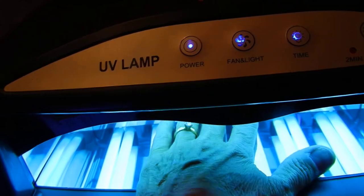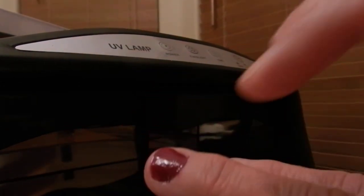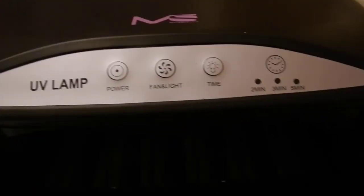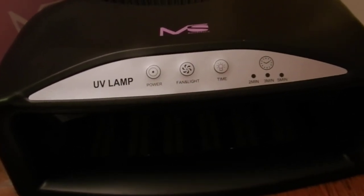And I can see it's almost dry — the shine, the dark shine, and we're done. So let's give it the test. It's dry. Perfectly dry. That's the Melody Suzy UV nail lamp. Thank you for watching. Have a nice night.